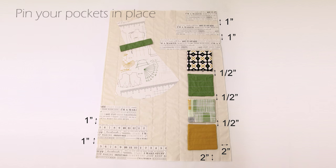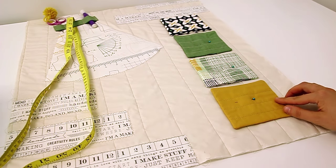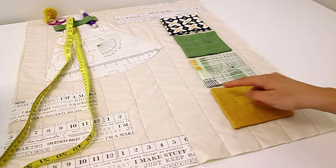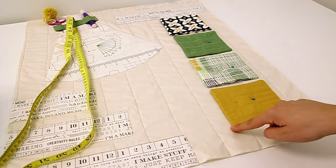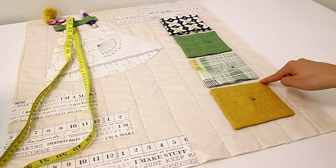Now I'll finish the belt in the back. Once we have our pockets in place, go ahead and pin them, then take your piece to the machine and stitch as close to the edge as possible, starting from one end all the way around to the other.